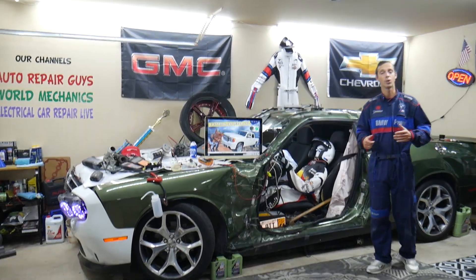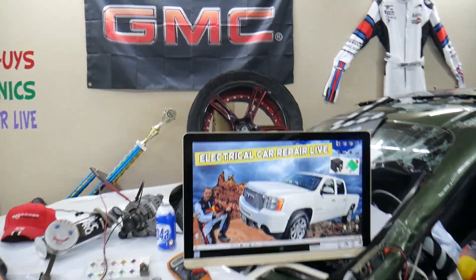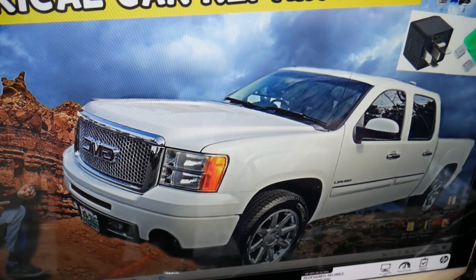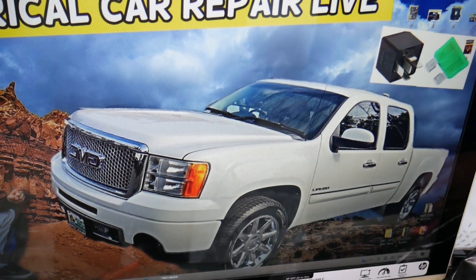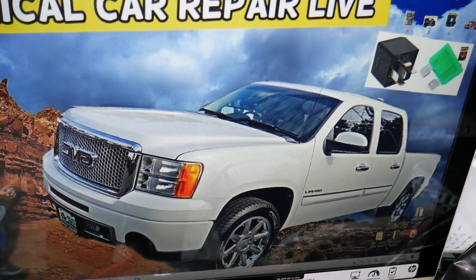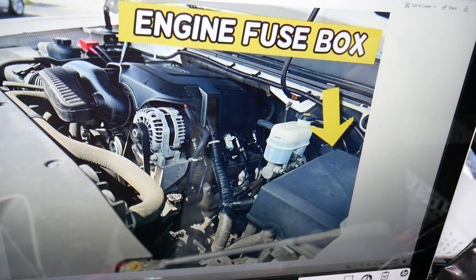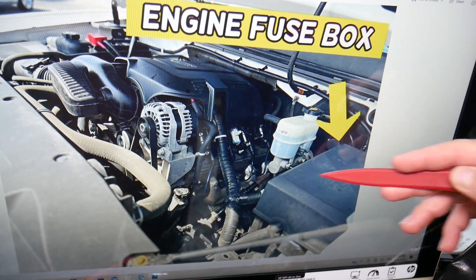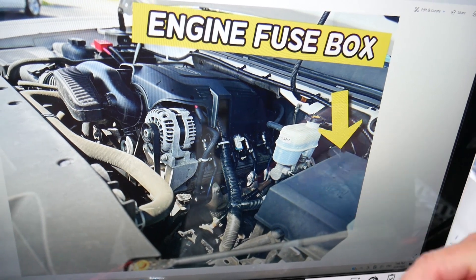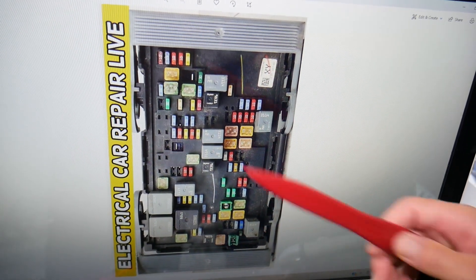The DRL lights fuse, also known as daytime running lights fuse — here's where you can expect to find it. We will demonstrate on that generation GMC Sierra right here. You have multiple fuse boxes in that GMC Sierra and today we'll be working with just the one that's right under the hood. Open the hood here. If you look next to the brake pump on the driver's side, you have that electrical box. Open that cover and underneath you will find the main engine fuse box that has a layout like this one here.